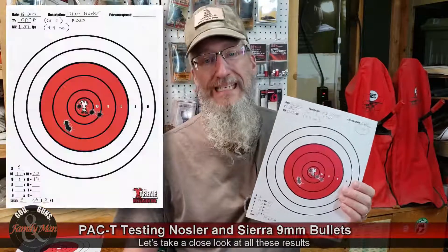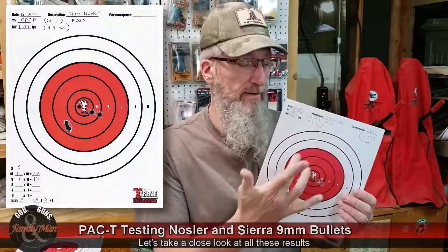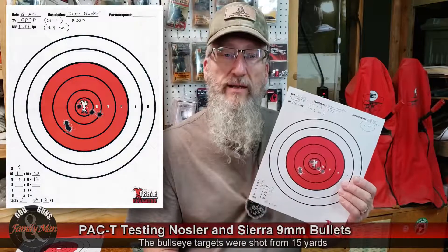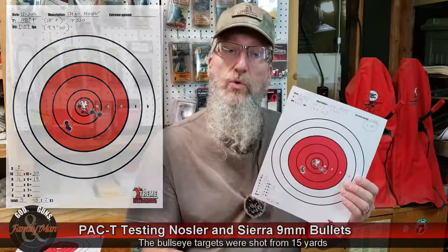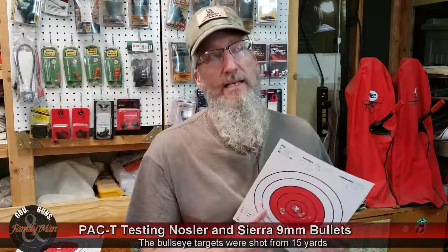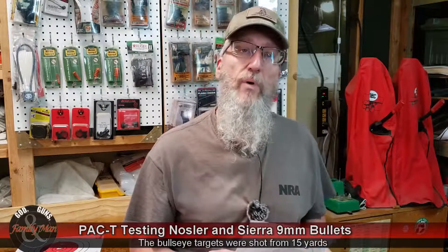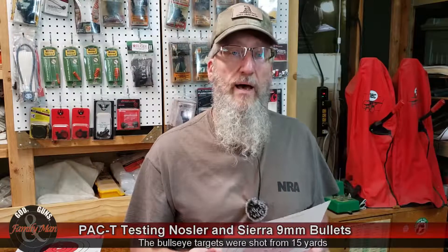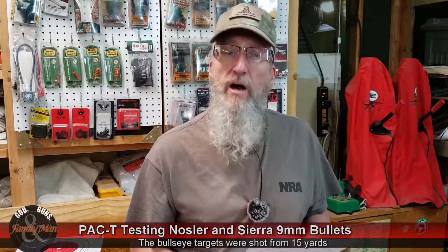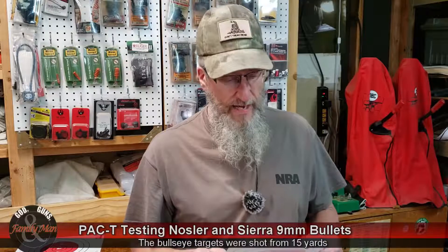We had a 1.7-inch extreme spread — nice group, everything in the red, and 48 points with 2 in the X. The standard deviation of those muzzle velocities was single digits: 9.9 feet per second. Very good stuff out of some factory ammo. Our muzzle velocity, by the way, was 1,157 feet per second.